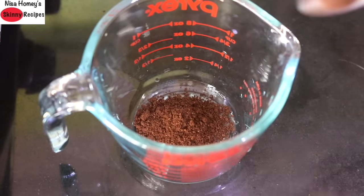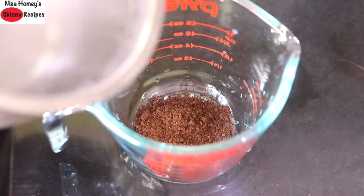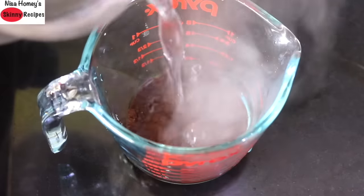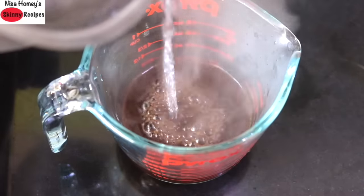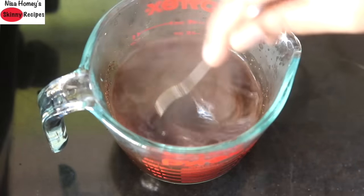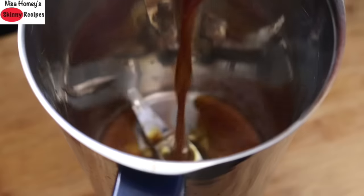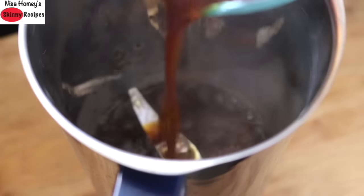First let's brew some coffee. Into a cup add 1 to 1 and a half teaspoons of coffee powder. You can increase or decrease the coffee powder to suit your taste. Add 200 ml hot water, stir and cover, and let it sit for about 1 and a half to 2 minutes. After 2 minutes, add the hot black coffee into the blender jar.